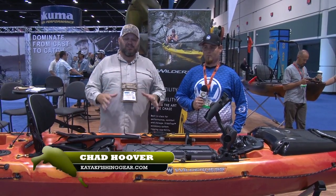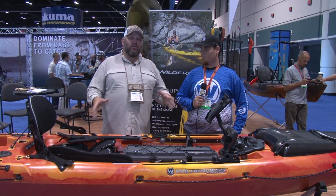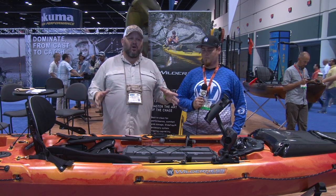Hey guys, Chad Hoover, Kayak Bassin TV. I'm at ICAST 2014 in the Wilderness Systems booth. I'm here with fellow Wilderness Systems Pro staffer CJ Siebler. CJ came all the way from the West Coast to tell us all about the new Thresher from Wilderness Systems, Wilderness Systems' offshore offering.